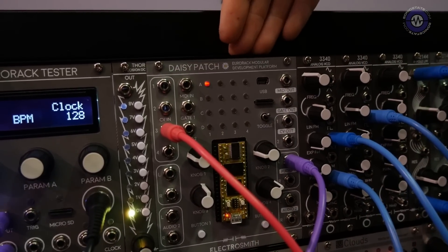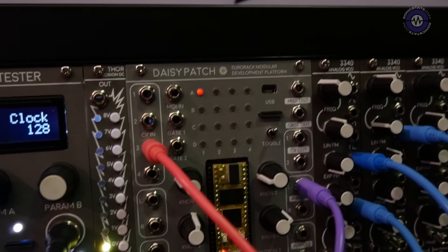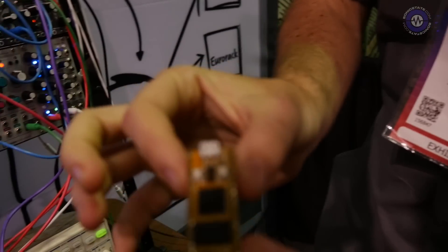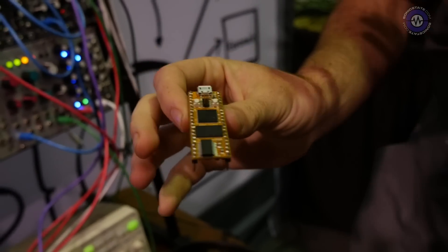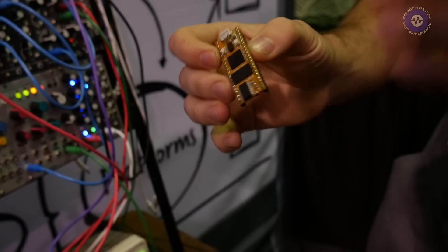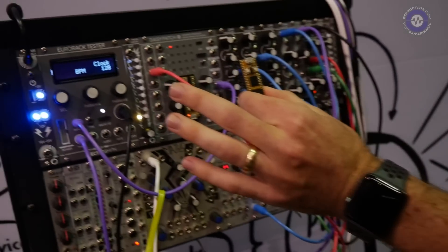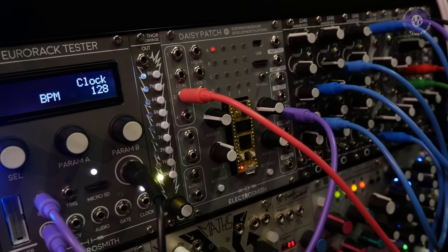The Daisy isn't actually the module here — it's just this platform, right here. This is the Daisy itself. It's not an addition to an Arduino or a Raspberry Pi; it is entirely its own embedded platform. When you purchase the Daisy it'll come with the headers, and you can slot it into our test platforms, a breadboard, or any other platform you're using to develop your own products.